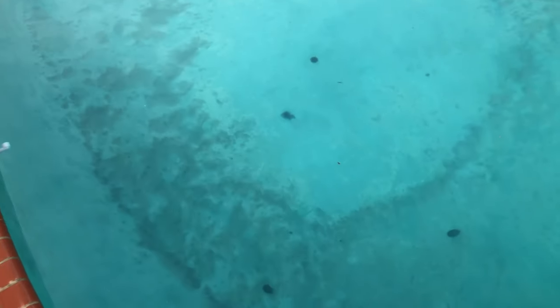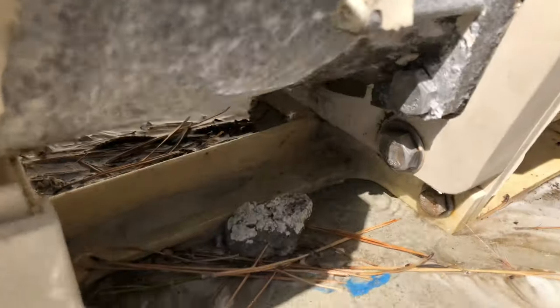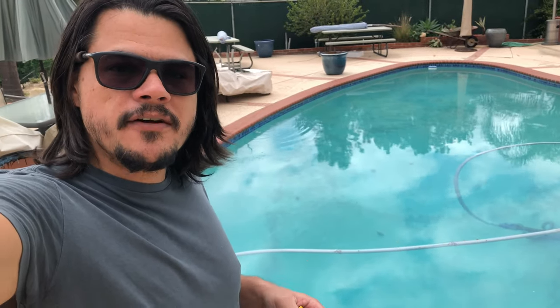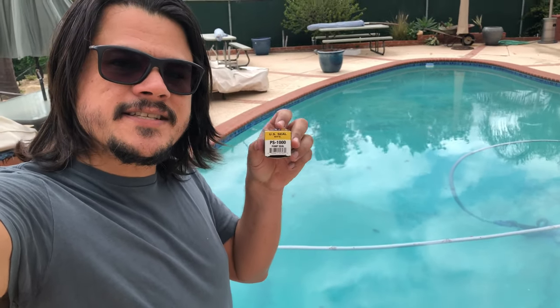The phosphory appears to be doing its job as there's now a lot of phosphors for me to vacuum up. But I'm having a bit of a problem with a pool pump — it's leaking a lot. So today, in addition to the normal daily vlog, I'm going to do a how-to video starting with how to install a PS-1000 seal.